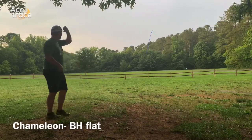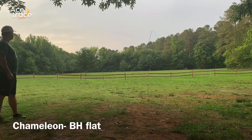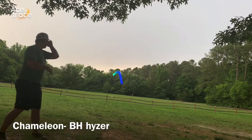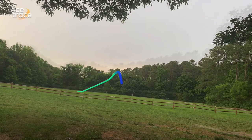Going over to the Chameleon now, doing a slight hyzer — kind of a hyzer stall — and it rides out there really well with some good distance. Doing a stock hyzer with it here: rides straight for a long time for a fairly gentle late fade. That one's about 340 feet.